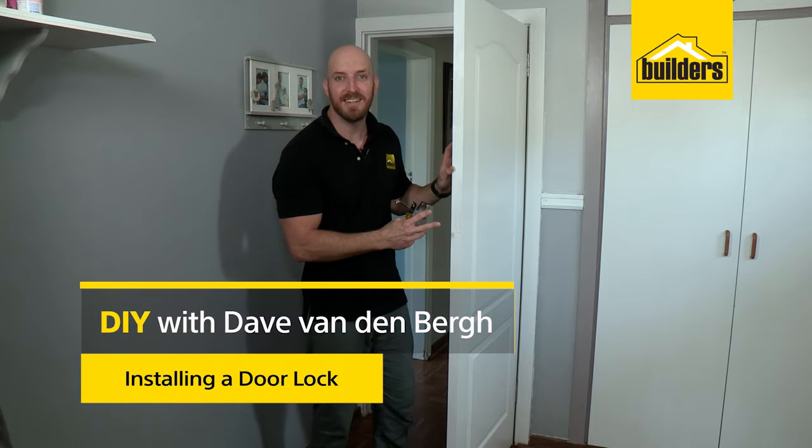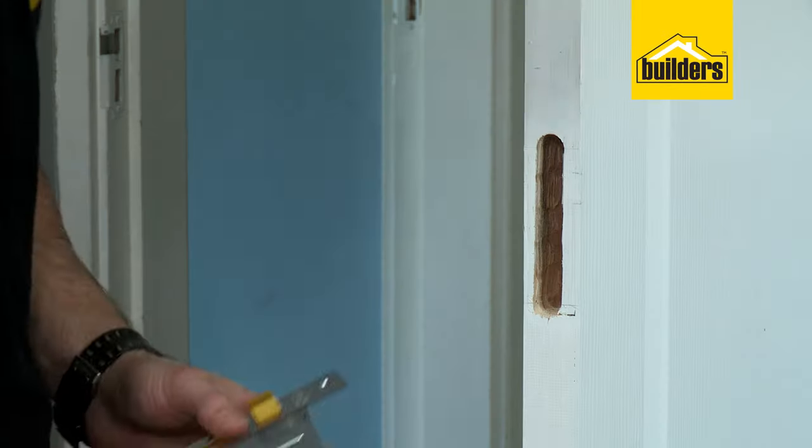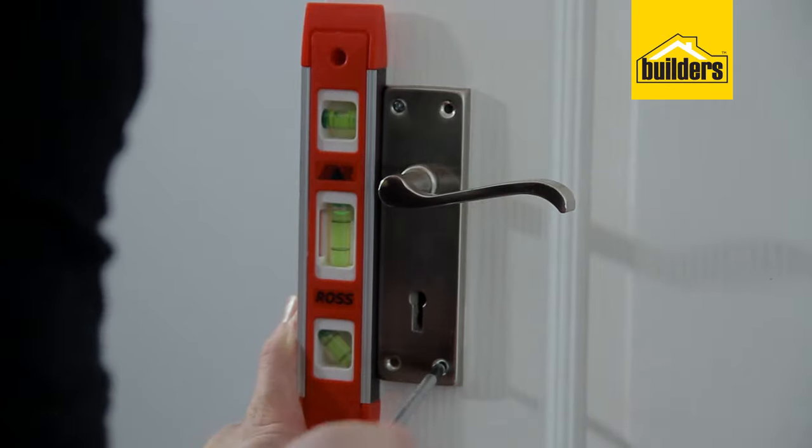In a previous clip I showed you how easy it is to hang a door and what a difference it makes to your room. In this clip we'll show you how easy it is to install a mortise lock and some handles.